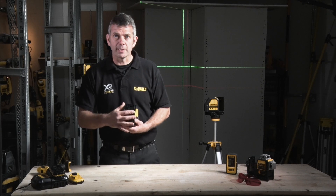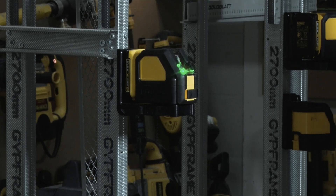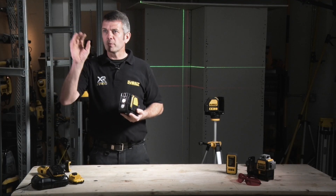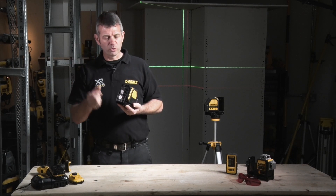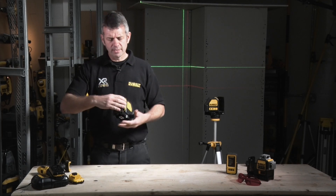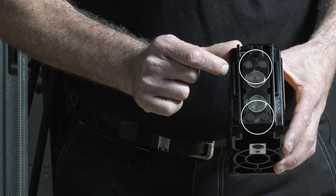As with the existing DW088 laser, it comes on a magnetic back piece, which means that we can magnetise it to the metal struts. Or similarly, if we're working in an area where we've just had finished plaster work or finished paint work, over a corner bead the magnets are strong enough to literally hold it in place. There are also little recessed rubber buffers here to stop it sliding down the wall.